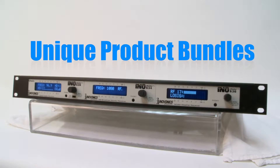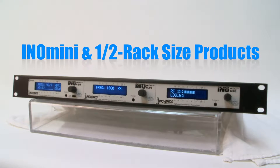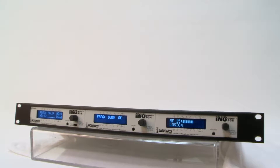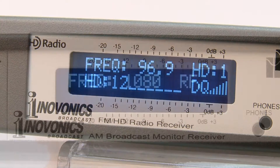In this video we answer the question: what's a rack pack? A rack pack is a unique concept from InnoVonix that allows radio broadcasters to choose from a wide selection of our InnoMini and half rack sized products and bundle them in the 1U 19-inch rack shelf kit. The result is a customized solution that you designed, available with special pricing.